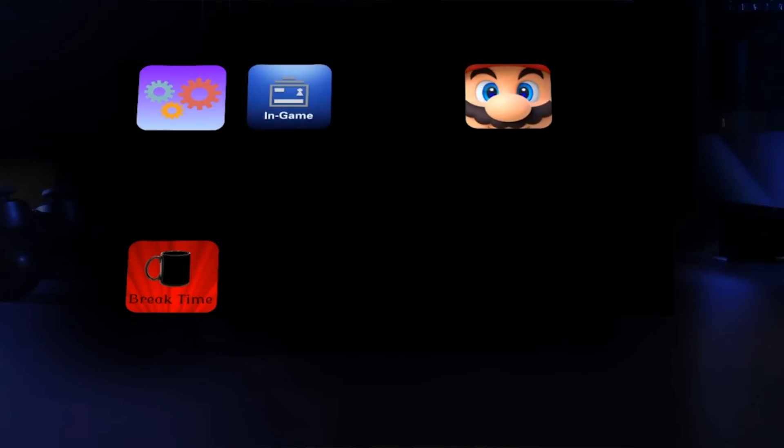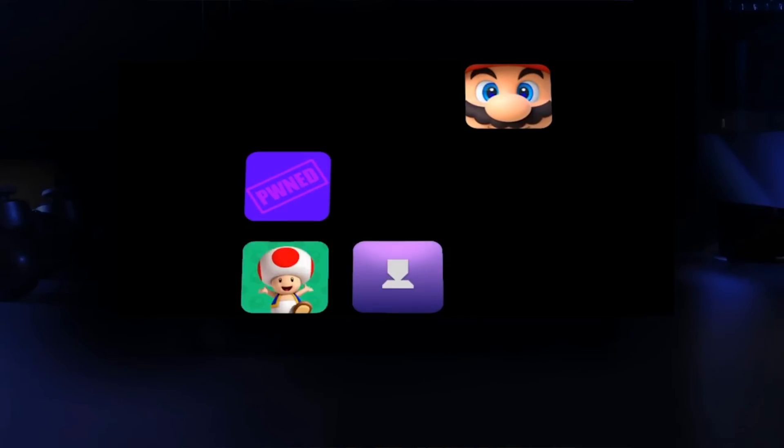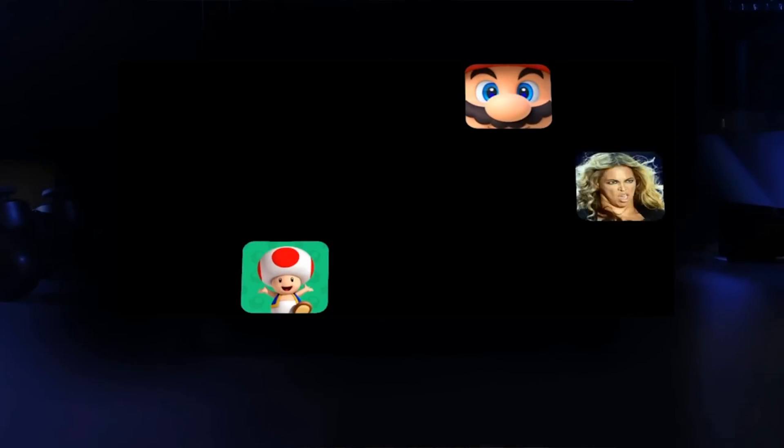Elgato has just announced an awesome, incredibly helpful product for streamers and content creators that isn't a capture card. I've been using the Elgato Stream Deck for about a month or so now as a beta tester, so I wanted to go ahead and review it for you.